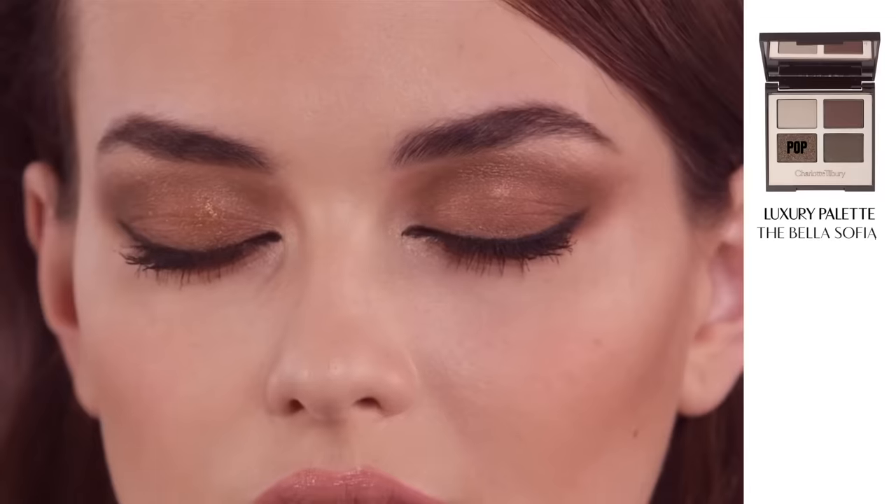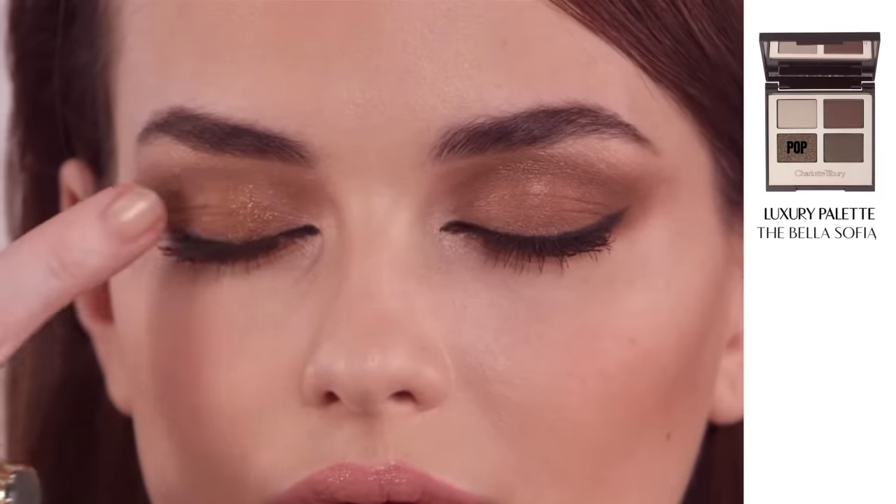Now create the illusion of gorgeously gilded lids with my Molten Gold Pop Shade. You can use your finger to apply it as it's packed full of emollients.